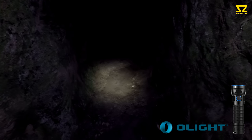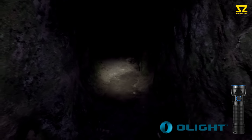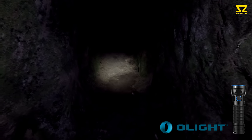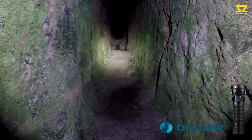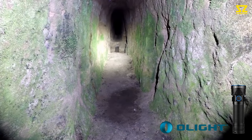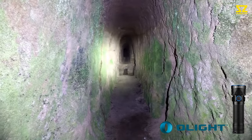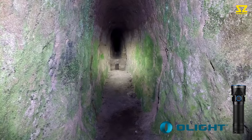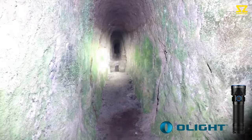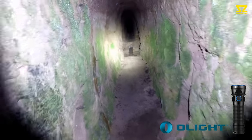Today I'm testing the Olight R50 Seeker torch, currently running in low mode at 50 lumens. Holding the button bounces it up to medium mode at 300 lumens, another press takes us to about 1200 lumens, which is pretty impressive, and then a double press puts it into turbo mode at 2500 lumens.